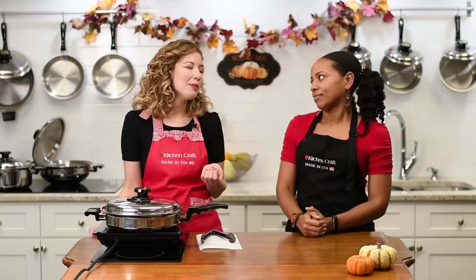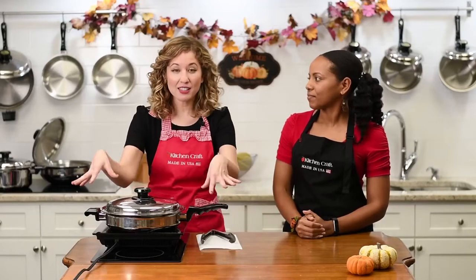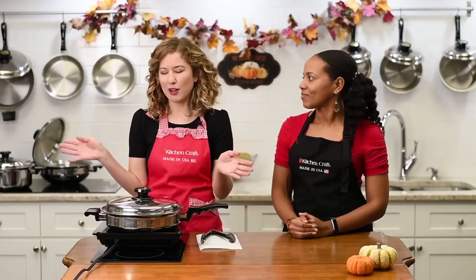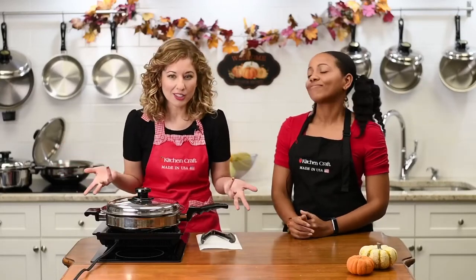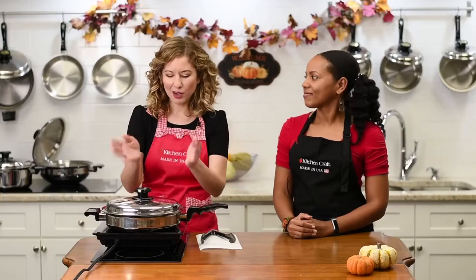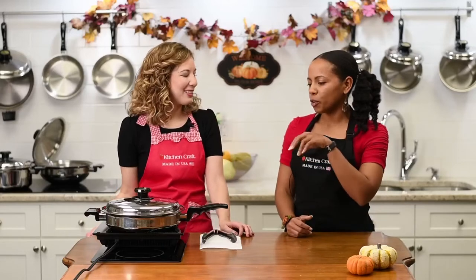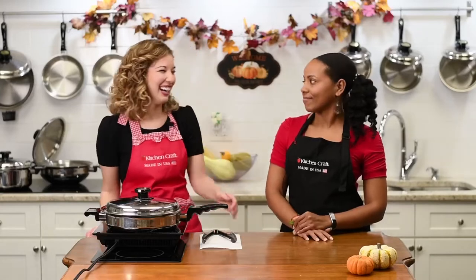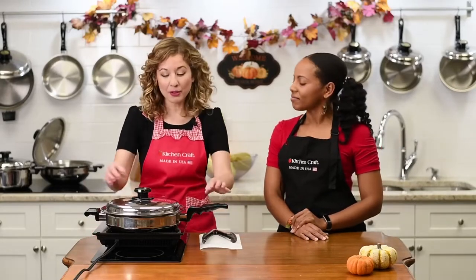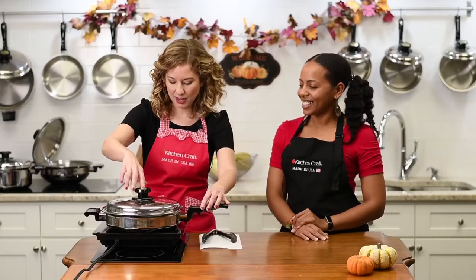The wonderful thing about this is it's like a little miniature oven — it cooks from the bottom up, sides in, and top down. That's what's different about Kitchen Craft cookware. It saves you energy because cooking in your regular oven is like running six burners on high. We'll cook at a lower temperature, locking in the nutrients and flavors. I actually made a keto blueberry cake in the skillet once — sugar-free and it worked out really well.